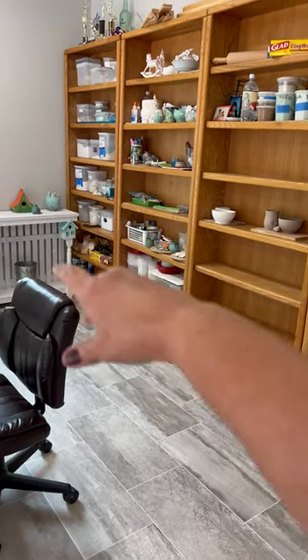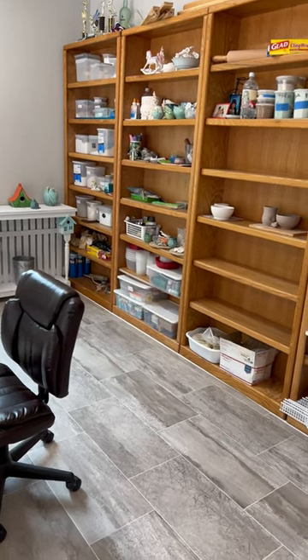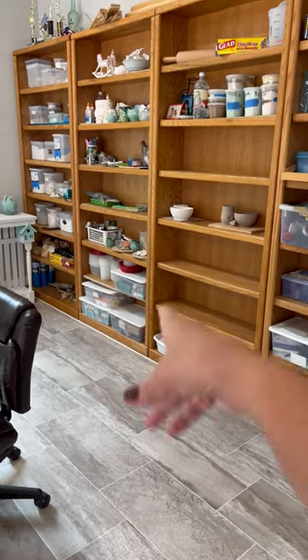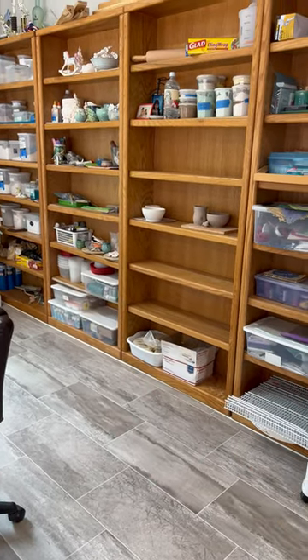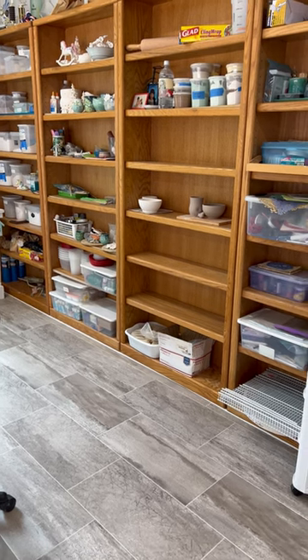Some of these raw materials are going to come off those shelves. And I wanted at least one bookshelf where I can put my work and put a plastic over it to be drying slowly in there.